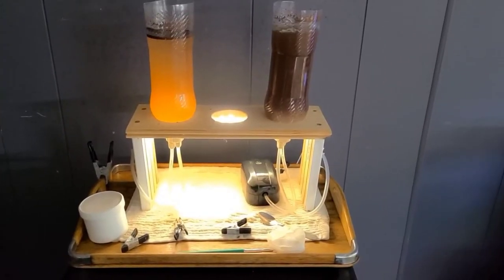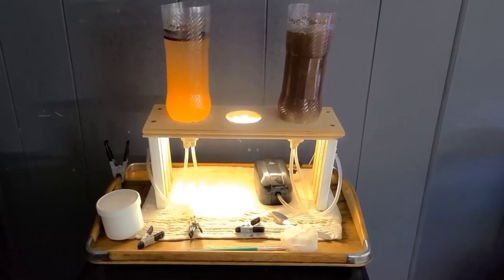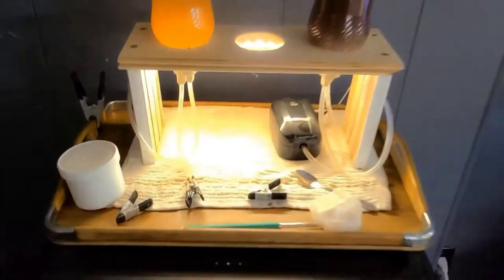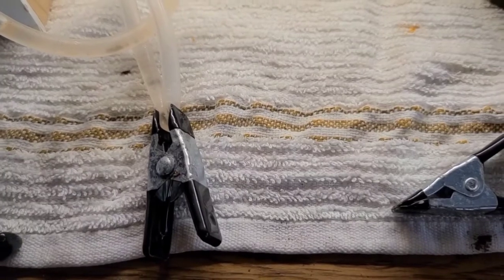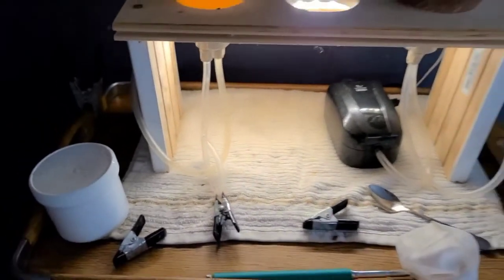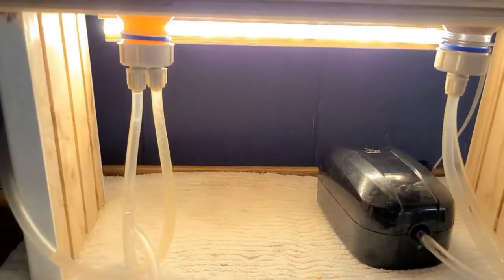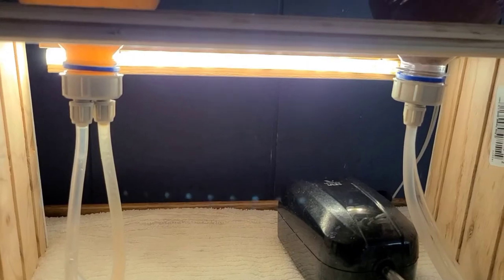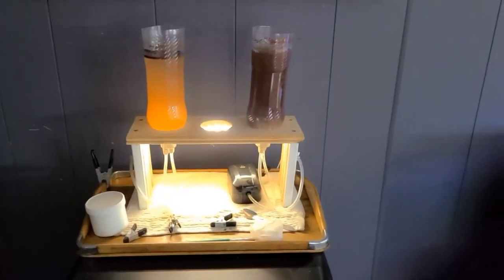Before we get started, I wanted to show you this first bottle — it's nice and orange so it is ready. What I do is put a clip pinching off the air hose rather than unplugging the pump. You can see the shrimp will be heading down toward the light. Look at how thick the shrimp are in this bottle.